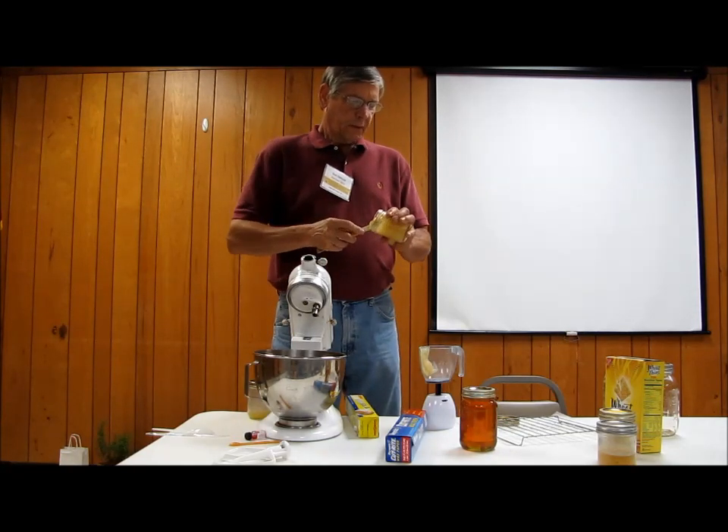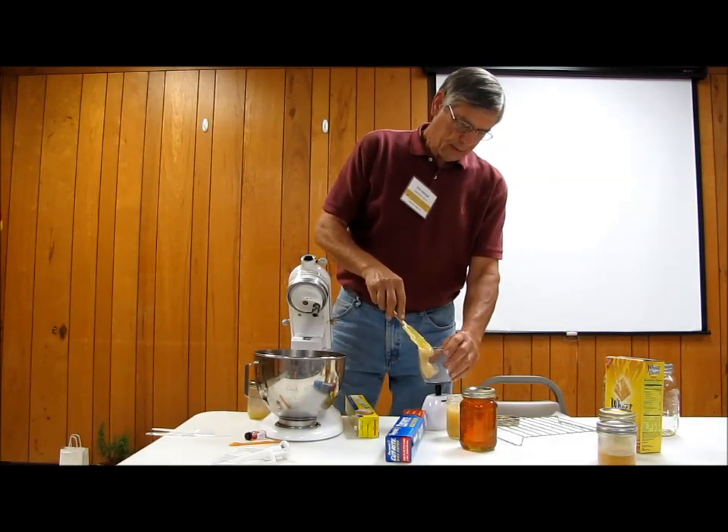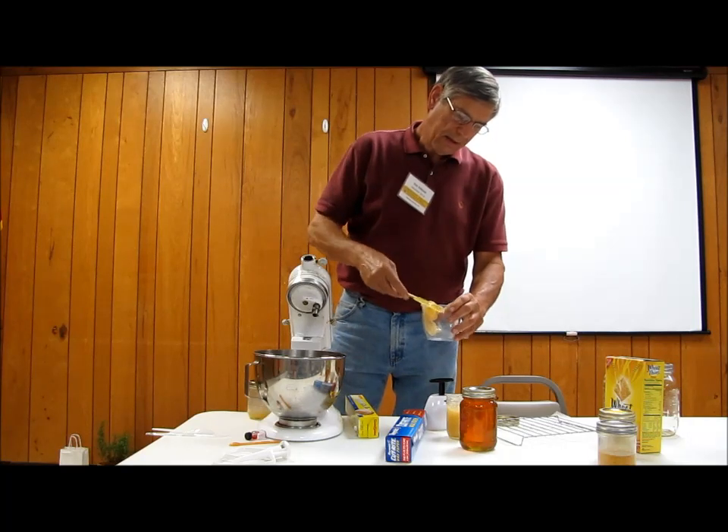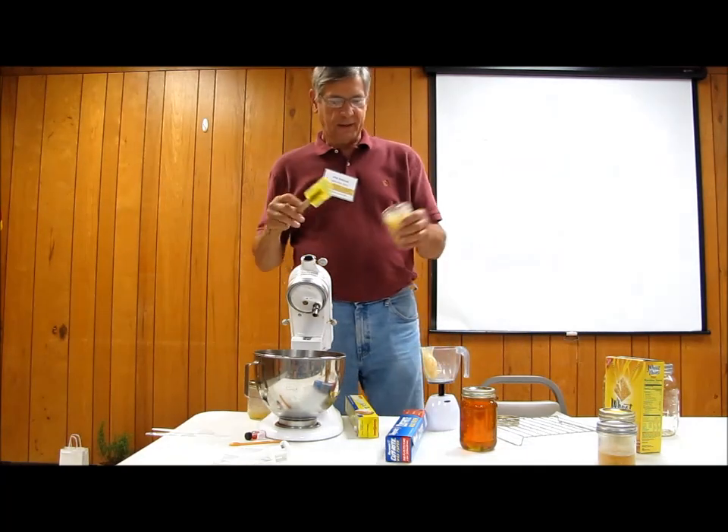So I guess if you're in the process to sell it, you want to beat it. Don't sell it by weight then — sell it by volume. Six dollars a jar.